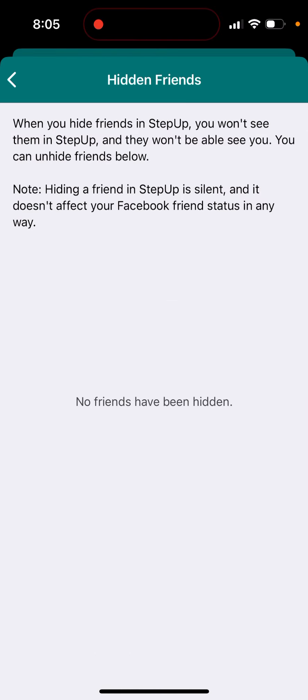This is a pretty cool feature because, for example, if you have some friends who are super slow, or instead friends who are super fast doing 20,000 steps per day or something — just out of your league — then you can just hide them. When you hide friends in Step Up, you won't see them and they won't be able to see you.